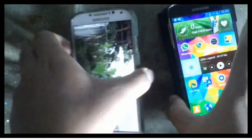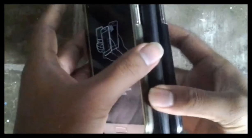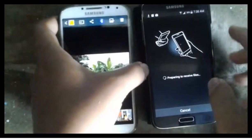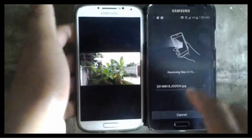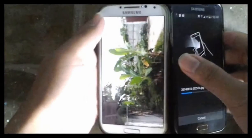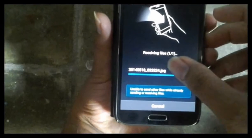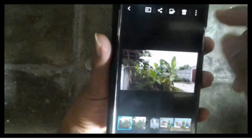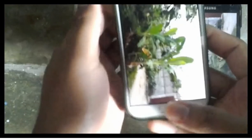Make sure both devices are turned on and not locked, because if a device is locked, you cannot use the NFC feature. You can use the same method to send video files.